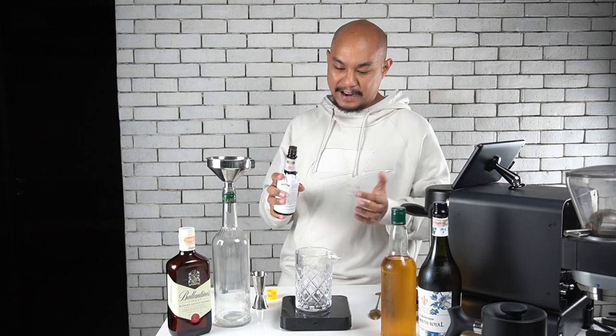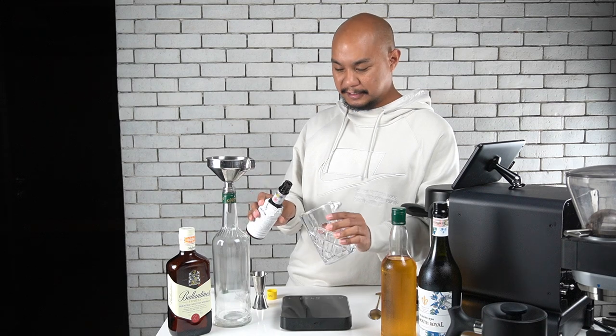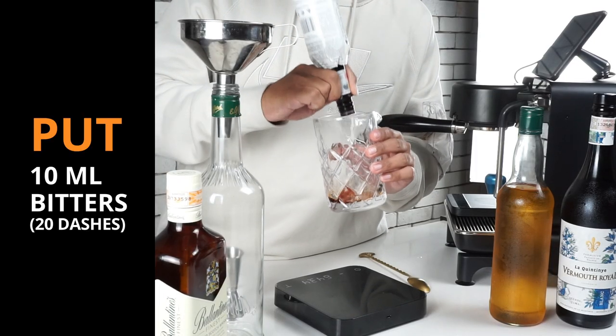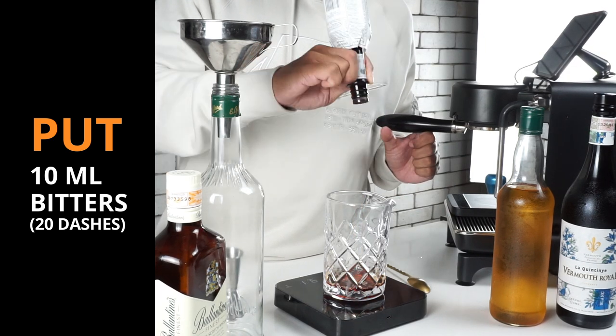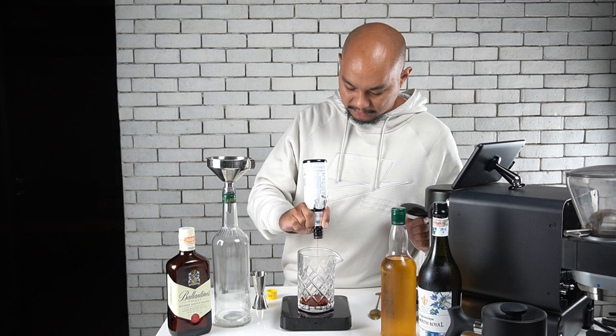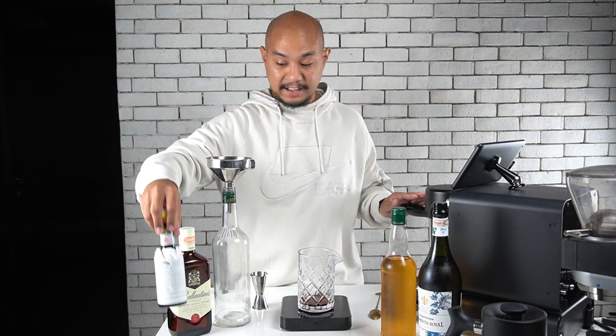We're using a scale, but if you don't have one you can just count your dashes. We dash in the bitters — counting up to 20 dashes — and bring it to 10 ml total on the scale. That's all the Angostura bitters for the entire drink. Now we'll tare the scale and put in our scotch — the first 300 ml of whiskey. The reason we put the bitters in first is so we can use the scotch to rinse out all of the bitters and make sure it all gets in there.